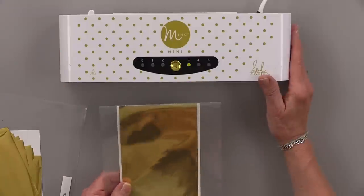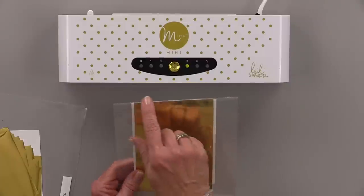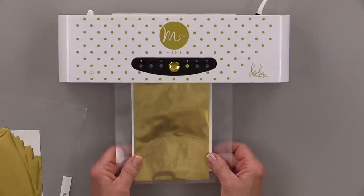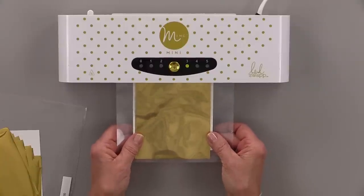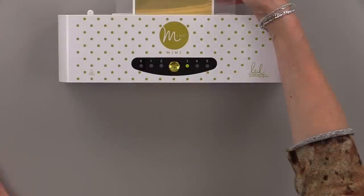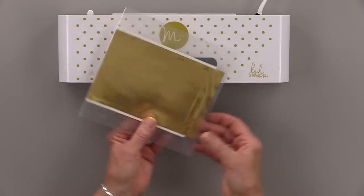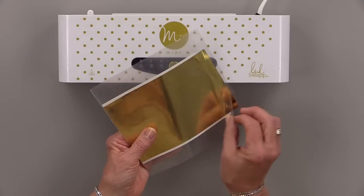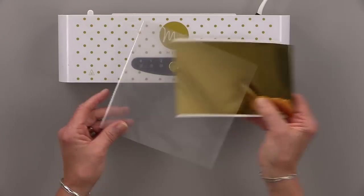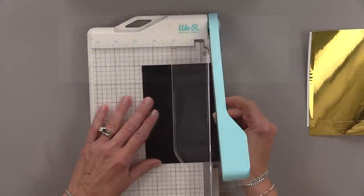Once that's ready I'm going to feed it through my Mink and then we're going to let it cool. Make sure you go in fold side first — this way your loose ends won't get wrapped around the rollers. Once it comes out the other side I'm going to put it aside to cool. Some people like to send it through a second time, but most of the time I just put it through once and let it cool.